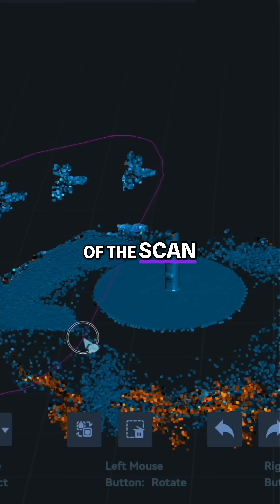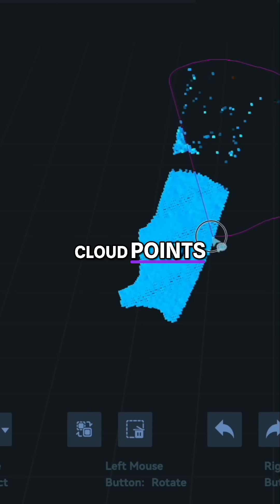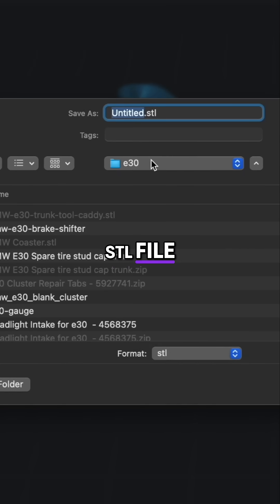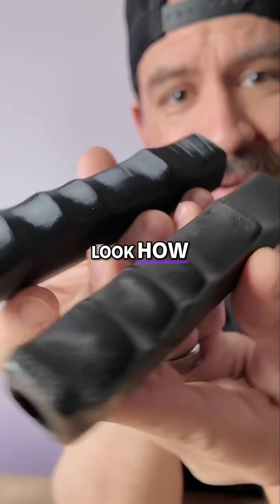Here you can see all the cloud points of the scan, and you can use the lasso tool to select unwanted cloud points and delete them. The file is then ready to be exported to an STL file, which we can use in our 3D printing software. Wow, look how awesome that came out.